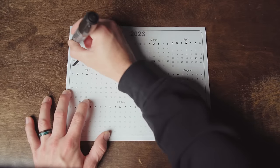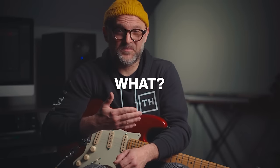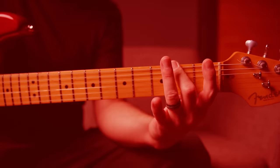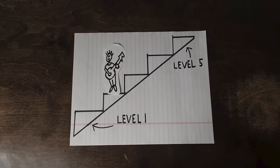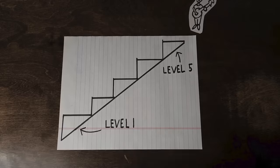99% of beginners are practicing wrong, which leads to months of stalled progress because they don't understand the two most important things for growth: what to practice and how to practice. I'm going to show you the top five exercises for beginners that will help you build a solid foundation, plus point out some common beginner mistakes you should avoid. We're going to start simple and then move up a level with each exercise, so see if you can keep up as we go along.